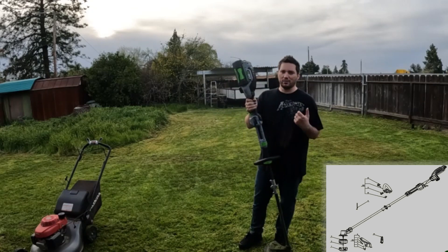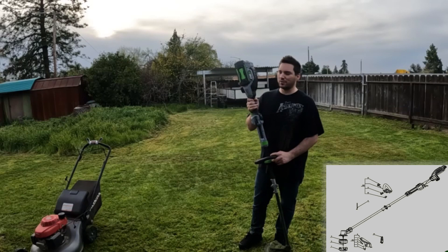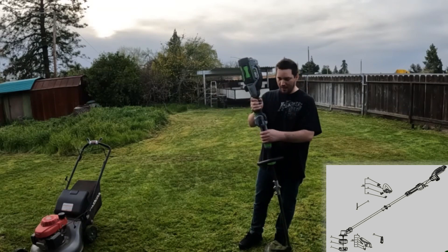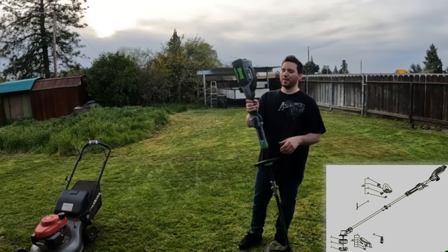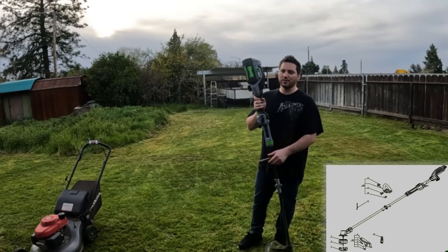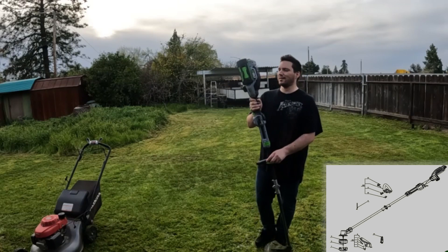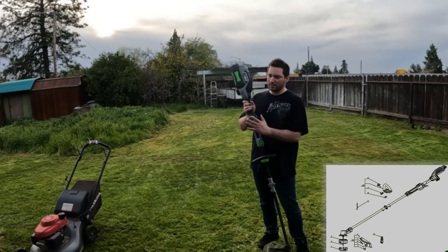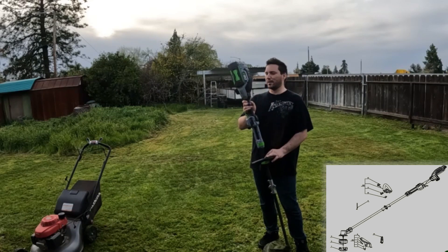It's quiet — you're not annoying the people around you, so that's a benefit for commercial use. One thing to keep in mind: if you don't have the batteries to back it up, it's not like a gas trimmer where you can just go fill it up. That's the only con I see. It never shut down on me once — always provided constant power. The only time it shut down was when the battery actually died.